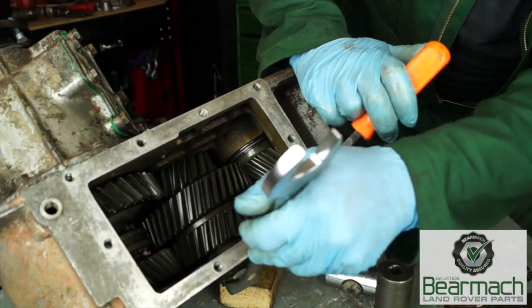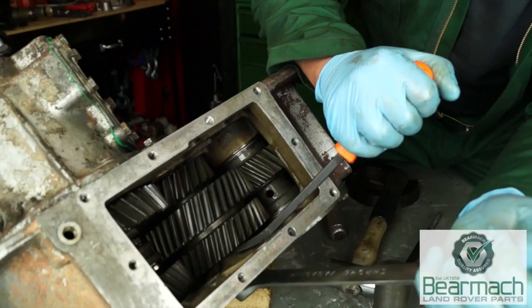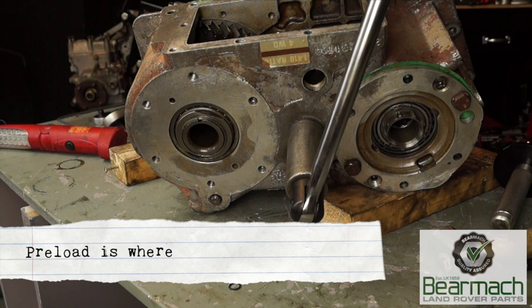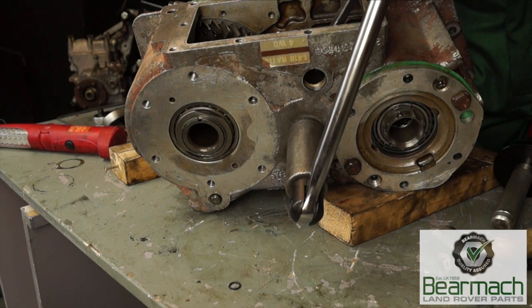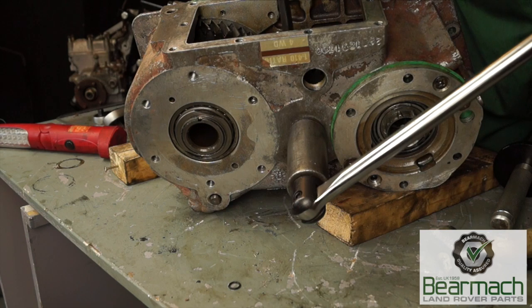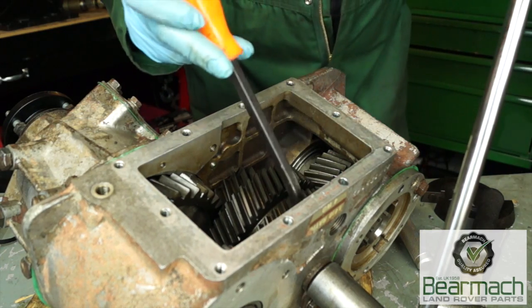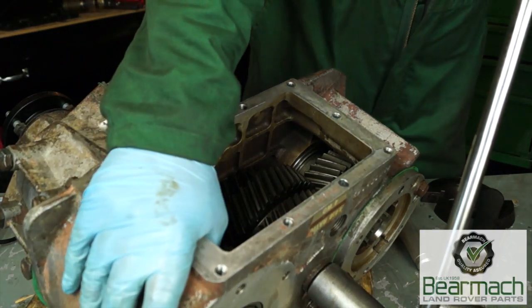First, tighten this nut up until we get the play or lift out of the gears. Using a spanner won't work because it isn't long enough. We have a 30mm socket and a long bar, which is needed because this can be tight. Pull it up until there's no movement — not too tight at first — and then check with the bar. There's still play on here; this is what you call end float and we've got to eradicate that first.